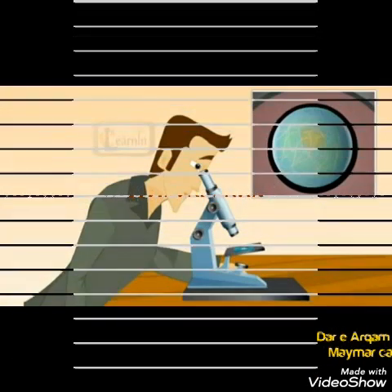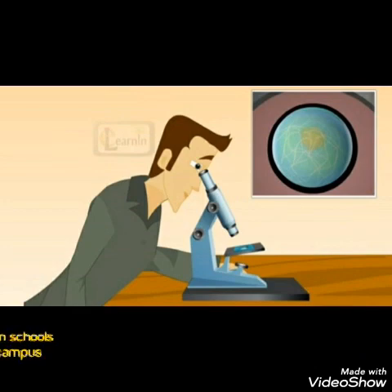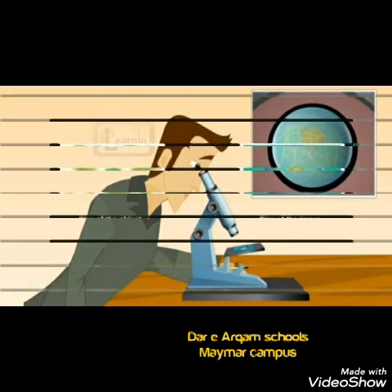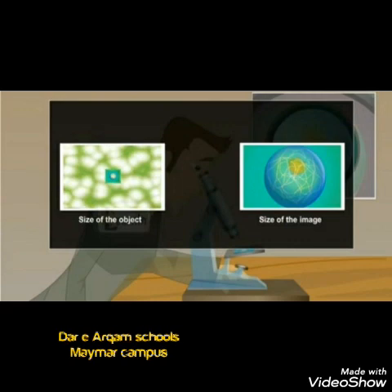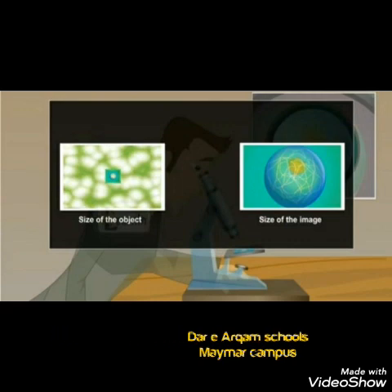Students, a microscope is an instrument used to see objects that are too small to be seen by the naked eye. Today, they can be seen with a microscope at a larger scale.